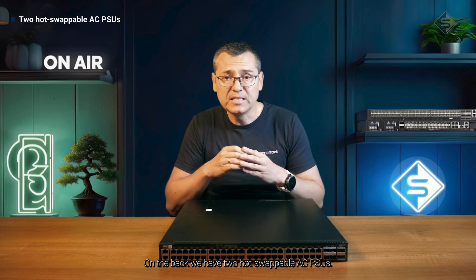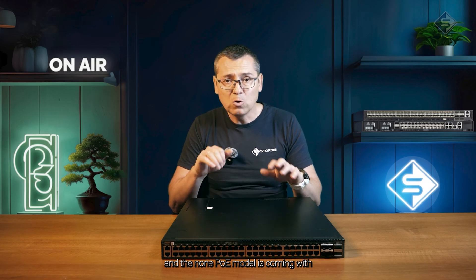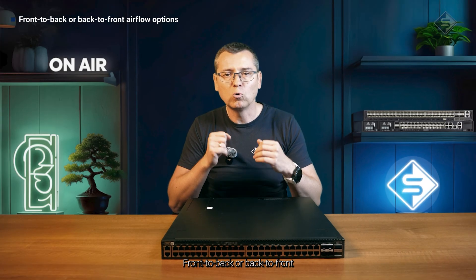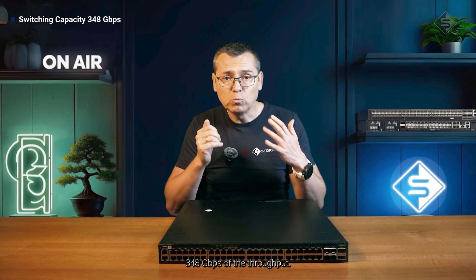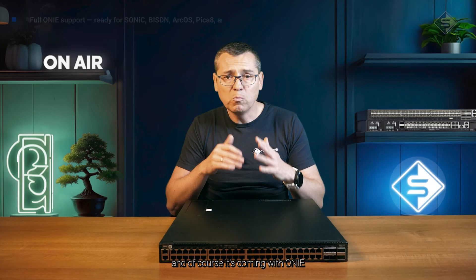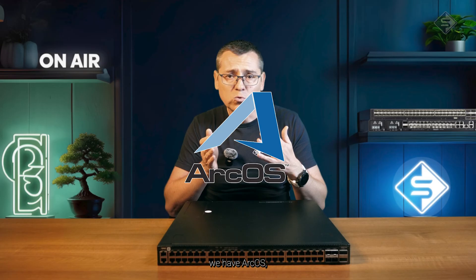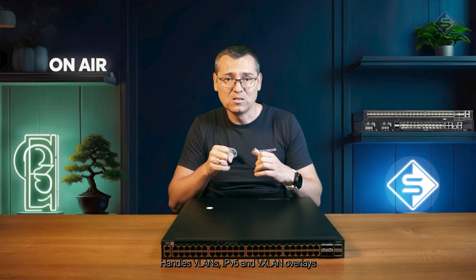On the back we have two hot-swappable AC PSUs and three fans in a 2+1 redundant configuration. The non-PoE model comes with two airflow options: either the typical front-to-back or back-to-front. Inside is the Broadcom Trident 3x3, delivering 386 Gbps of throughput. It features an Intel Atom C3558, 60GB of RAM, 32GB SSD, and comes ONiE-ready, meaning you can choose your software — SONiC, Bisdn, Arcus, PK8, and more. It handles VXLAN, IPv6, and VXLAN overlay without issue.